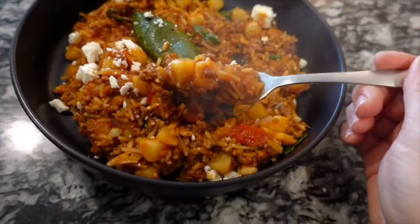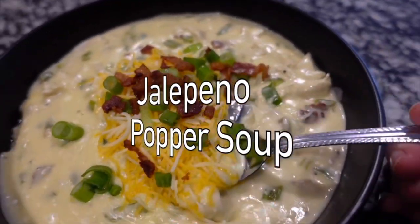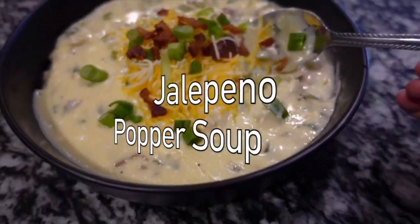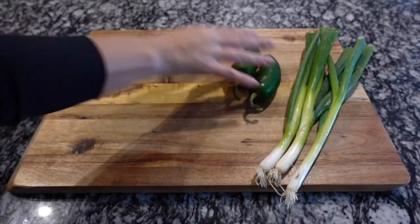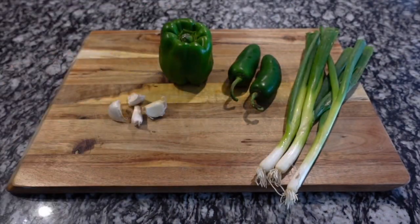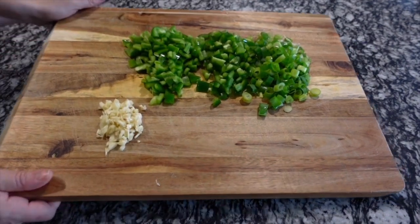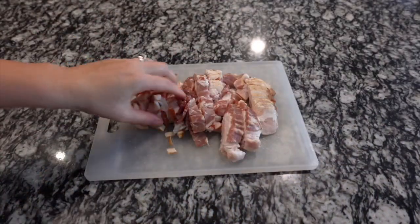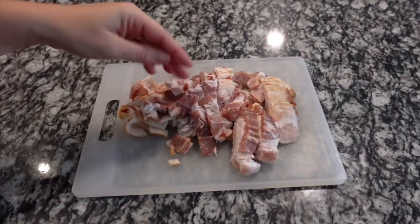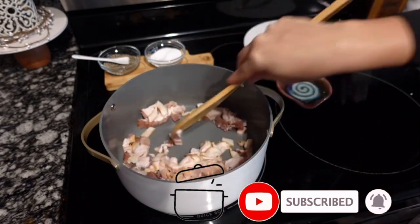Moving right along with some more jalapeños, we're making a jalapeño popper soup — this definitely warms you up from the inside out. I'm going to be using about a third of a cup of scallions, diced off the white parts and keeping the green parts, two jalapeños, one green bell pepper, and four cloves of minced garlic. I'm using about 10 slices of bacon, chopped. This is pretty fatty bacon so we're not going to add any oil to our pot — we're just going to render the fat from the bacon.